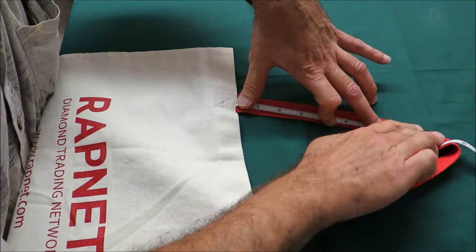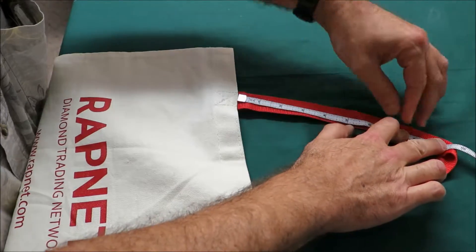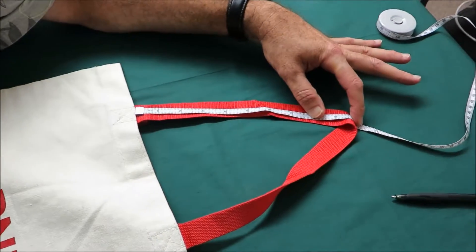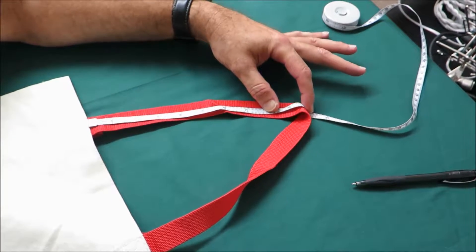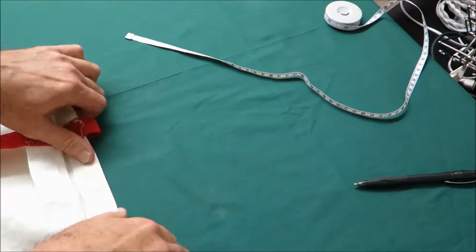I hope you can see through the camera when we zoom in, so you can see it's right here by the mark. It is nine and a half inches.